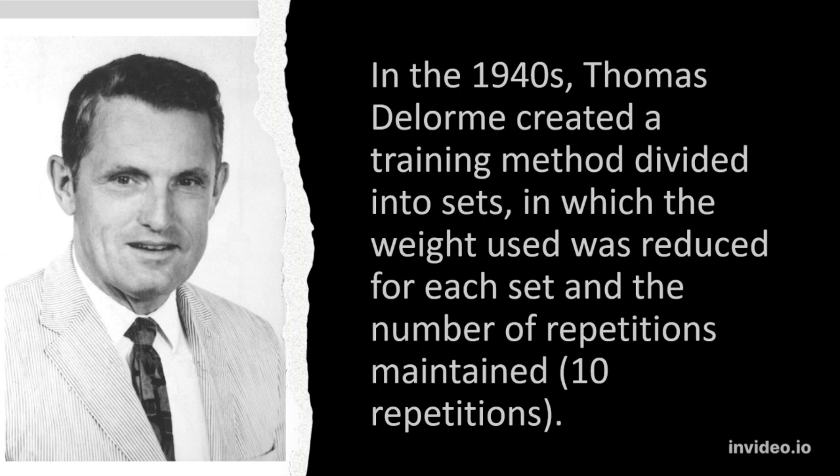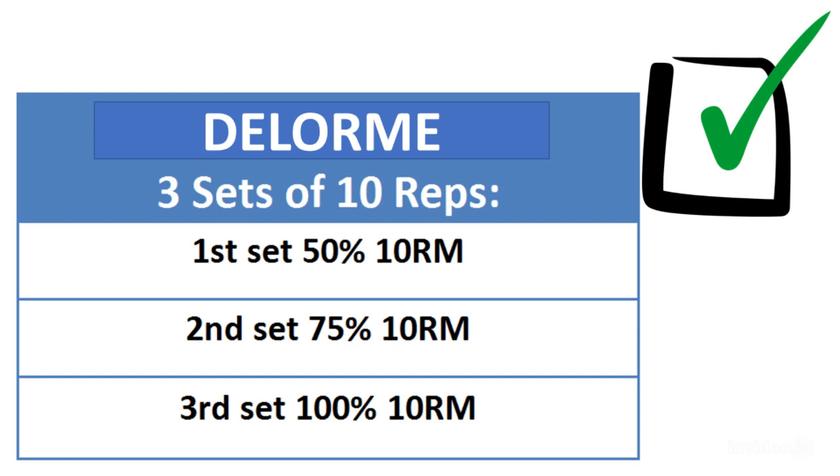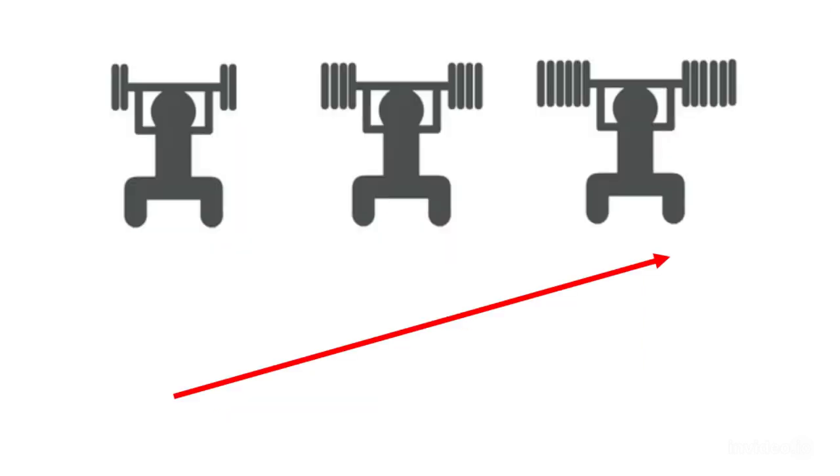In the 1940s, Thomas Delorme created a training method divided into sets, in which the weight used was reduced for each set and the number of repetitions maintained at 10 repetitions. He proposes a progressive resistance exercise program based on 10 repetitions maximum, where the subject begins by performing the first set of 10 at 50% of 10RM, the second at 75% 10RM, and the third, final, at the 10RM.